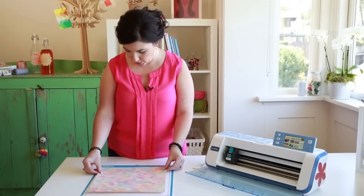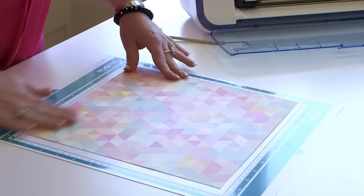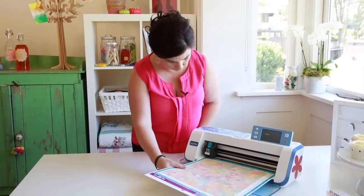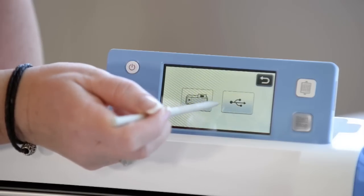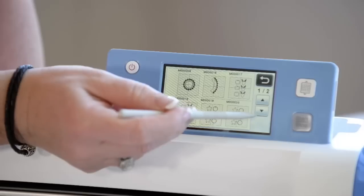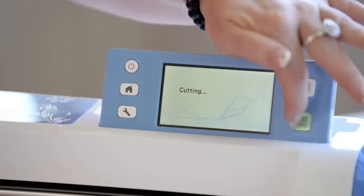I'm going to place my paper on top of my cutting mat. I'm going to load my mat into my machine. I'm going to go into saved data on my machine and I'm going to retrieve my butterfly. Now I'm going to select cut.